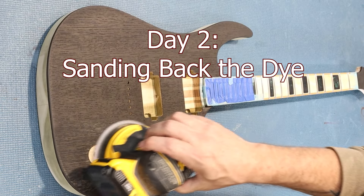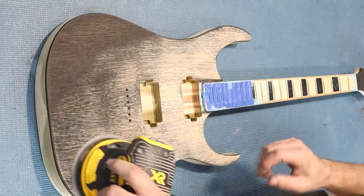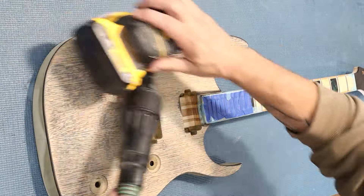Using 320 grit sandpaper and a random orbital sander set to a low speed, I completely sand back the black dye until only the deepest of the grain remains black.